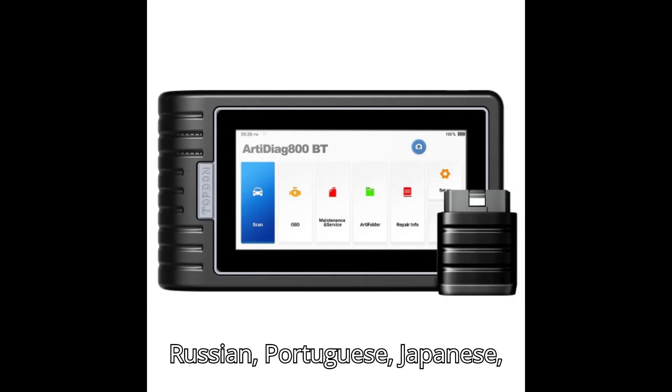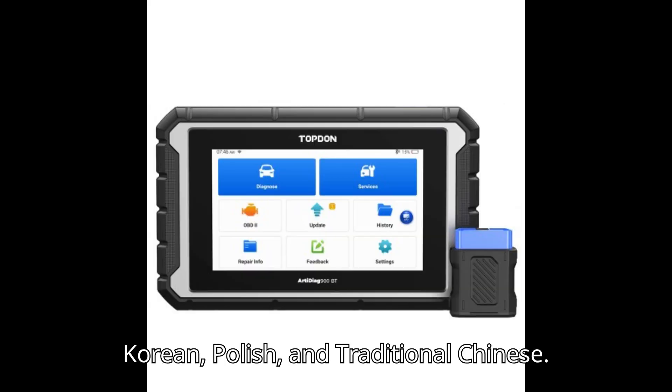Additional supported languages include Italian, Russian, Portuguese, Japanese, Korean, Polish, and traditional Chinese.